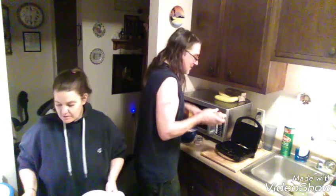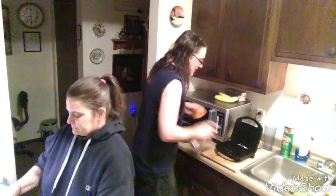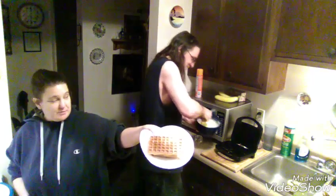I've got two waffles about to come out everybody - I'll show you them. You can put them in the oven or you can put them on your plate or whatever you so desire. We got two blueberry waffles going - and we've got two more coming.